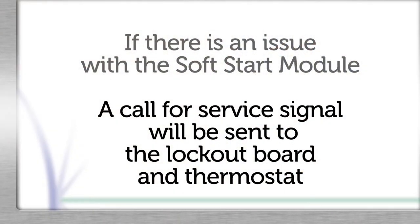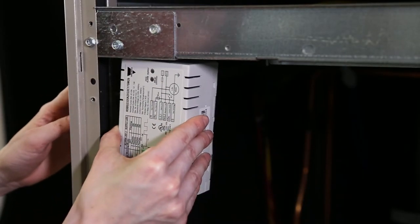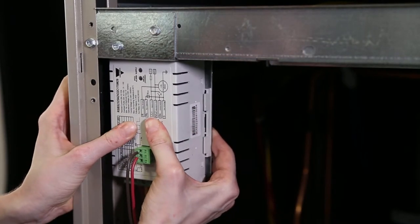Important: if there is an issue with the soft start module, a fault signal will be sent to the lockout board, which in turn will send a fault signal to the thermostat. Mount the soft start module to the plastic clip with the connections facing downward, and plug in the auxiliary relay connector to the top of the soft start module.